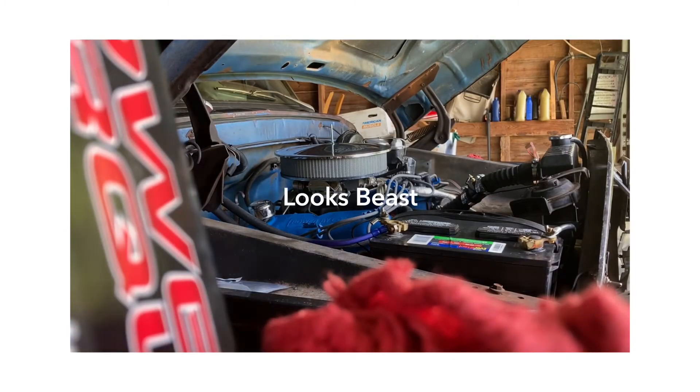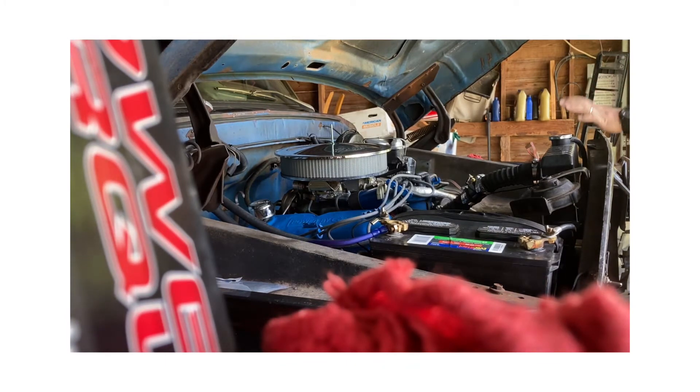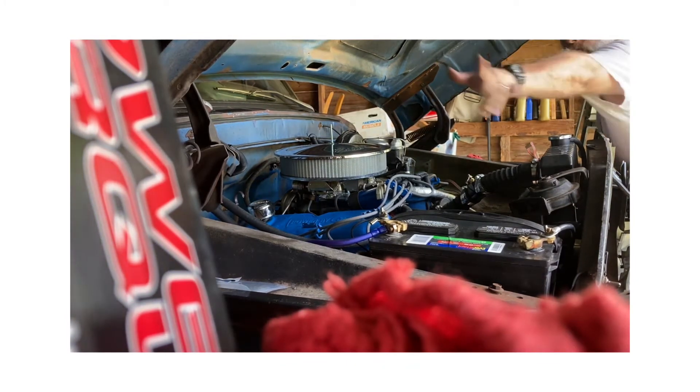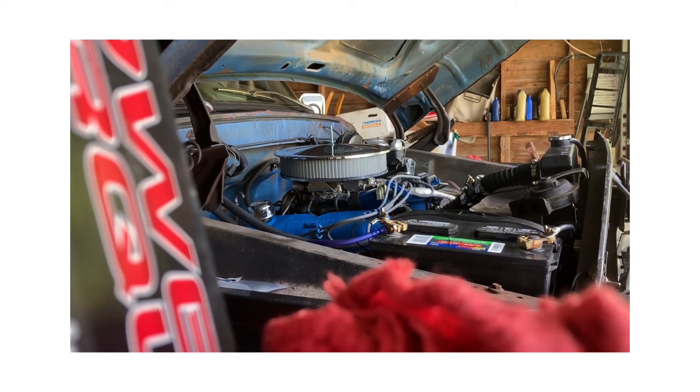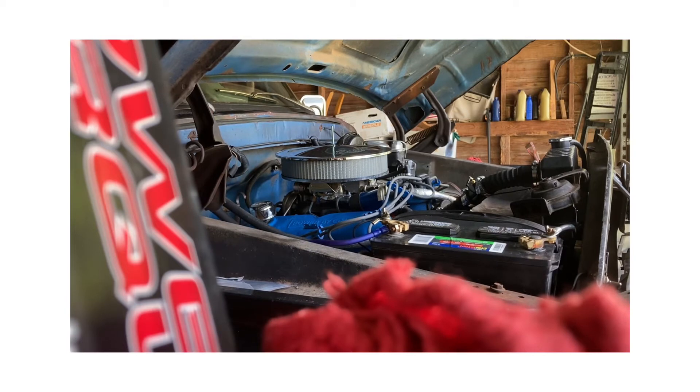All right guys, I'm about to do my first initial cold start — haven't heard what it sounds like yet, so you'll be the first just like I will. This is open headers; I don't have my full exhaust brand yet.